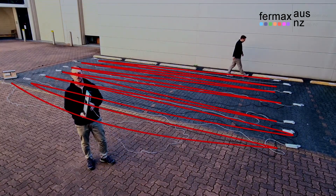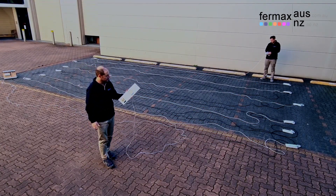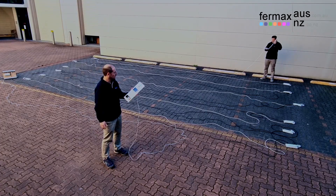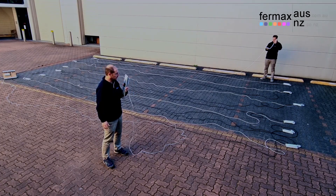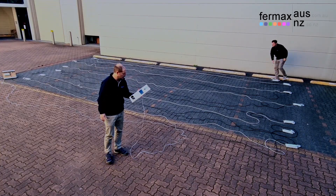And we'll demonstrate it working for you. We'll call handset 13. Yep, I can hear you. The door is open, please close the door behind you.